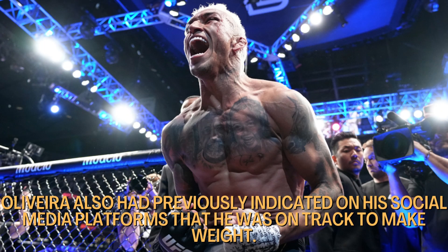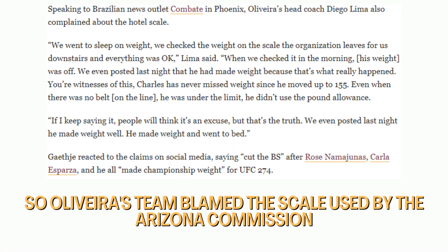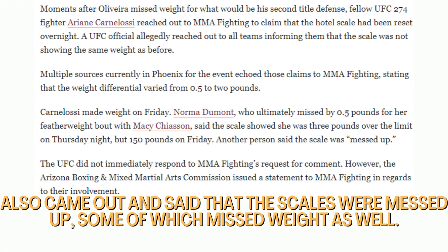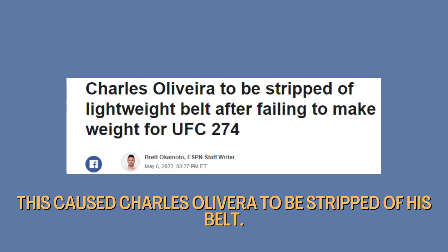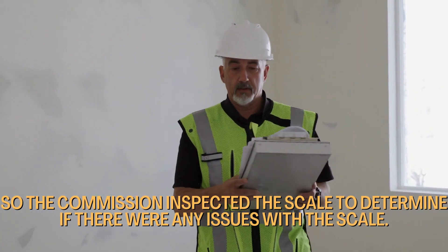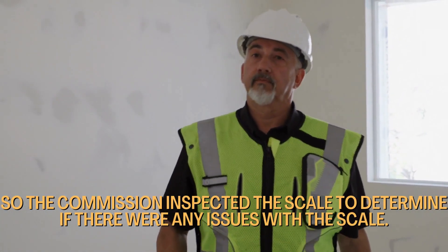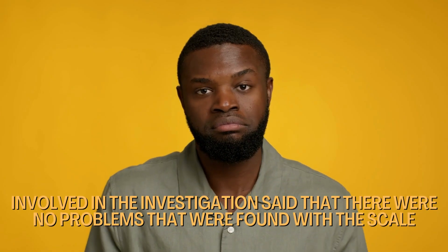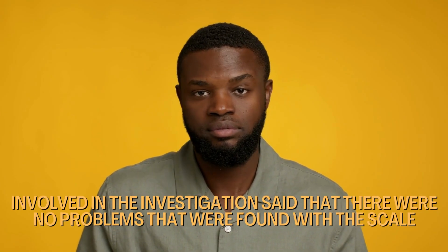Oliveira had indicated on his social media platforms that he was on track to make weight. His team blamed the scales used by the Arizona commission, saying they were not accurate. A few other fighters also came out and said the scales were off, some of whom missed weight as well. This caused Charles Oliveira to be stripped of his belt. The commission inspected the scale, and one UFC official involved in the investigation said that no problems were found with the scale.